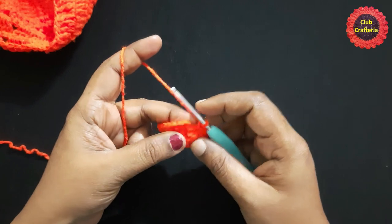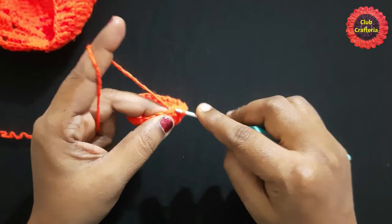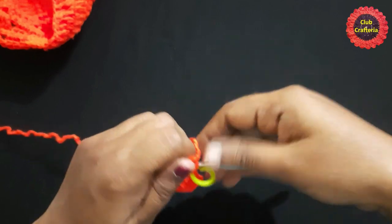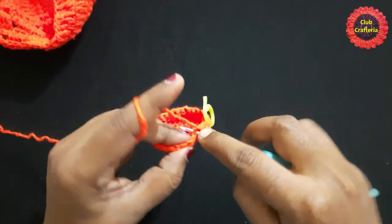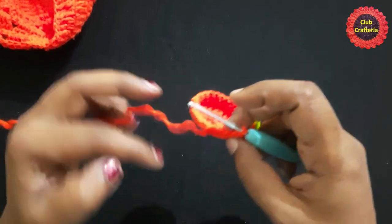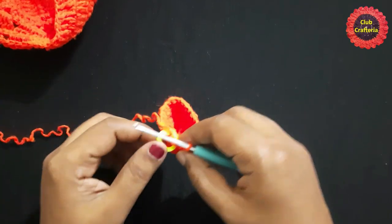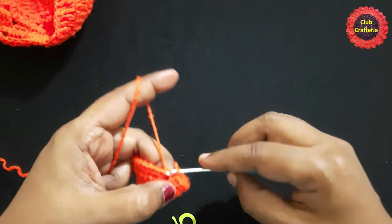We are not going to finish this round with a slip stitch; instead, we are going to work in rounds. Do a single crochet in the next stitch and place the stitch marker. Continue doing single crochet in each stitch all the way around until you reach the stitch marker. Remove the stitch marker and finish this round by doing a slip stitch.